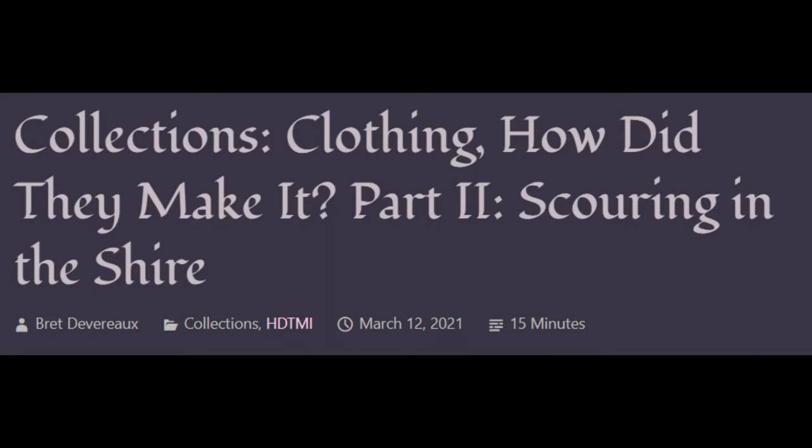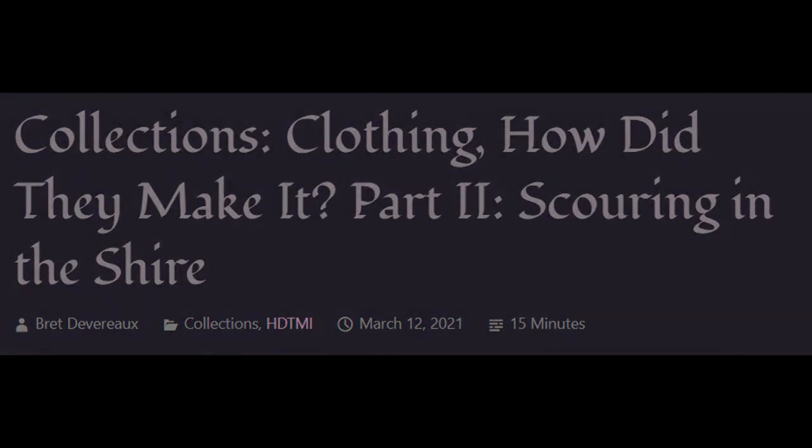As always, if you like what you are reading here, please share it. If you really like it, you can support me on Patreon. And if you want updates whenever a new post appears, you can click below for email updates, or follow me on Twitter at BrettDevereaux, for updates as to new posts, as well as my occasional ancient history, foreign policy, or military history musings.